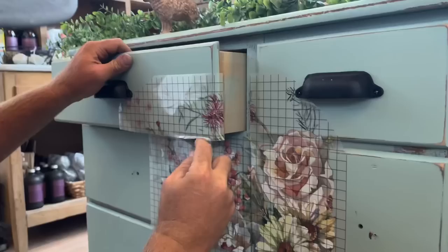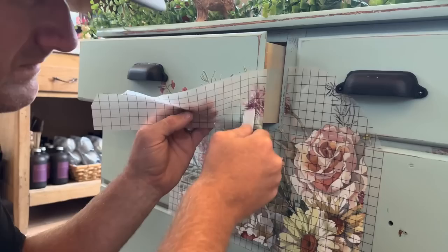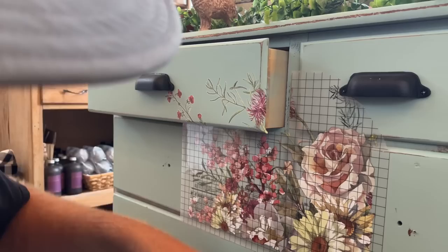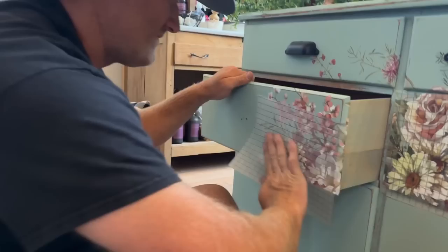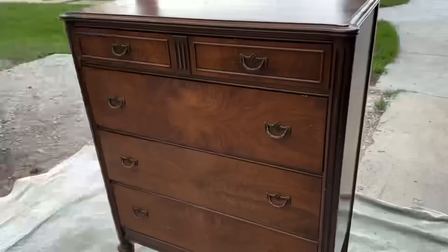Now that it's cut, he's going around the edge of the drawer and affixing it the best he can. First drawer is almost done — amazing corner, fold it over, perfect. What Zeb's doing now is called burnishing — he's just making sure it's fully attached. All right, the first corner is on, three more to go.